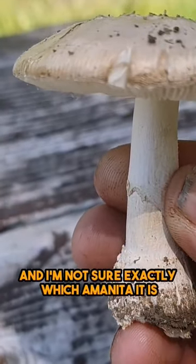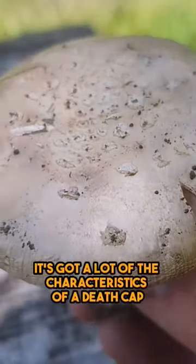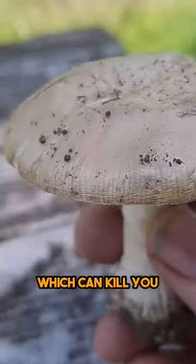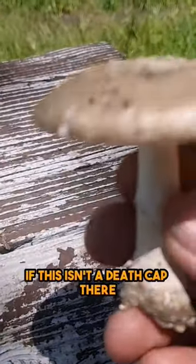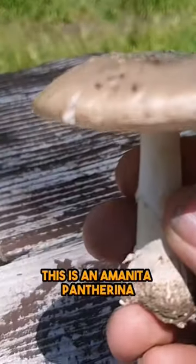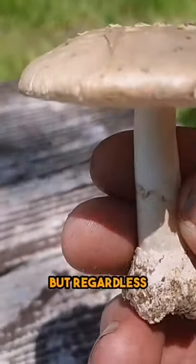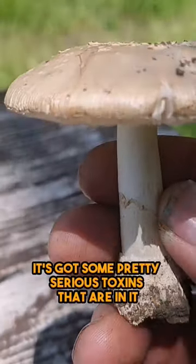I'm not sure exactly which Amanita it is, but it looks like it's got a lot of the characteristics of a death cap, which can kill you. If this isn't a death cap, I'm guessing some people have argued this is an Amanita pantherina. But regardless, it is an Amanita — it's got some pretty serious toxins in it.